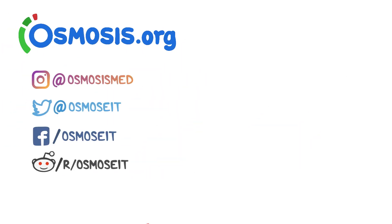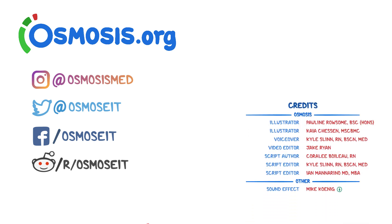Thanks for watching. If you're interested in a deeper dive on this topic, take a look at osmosis.org where we have flashcards, questions, and other awesome tools to help you learn medicine. Thank you.